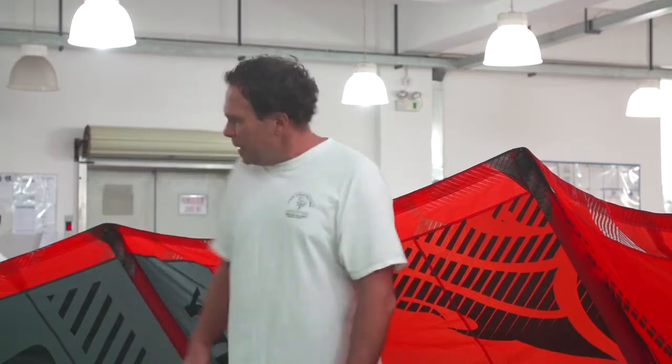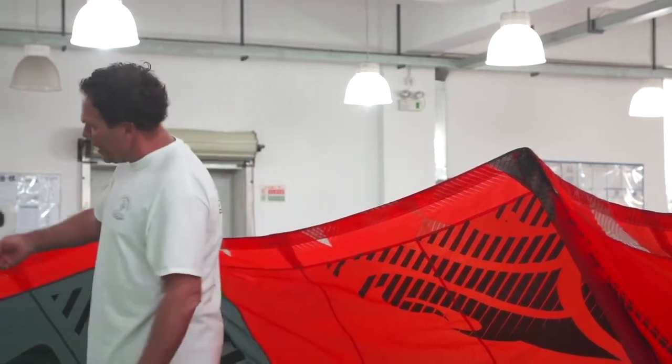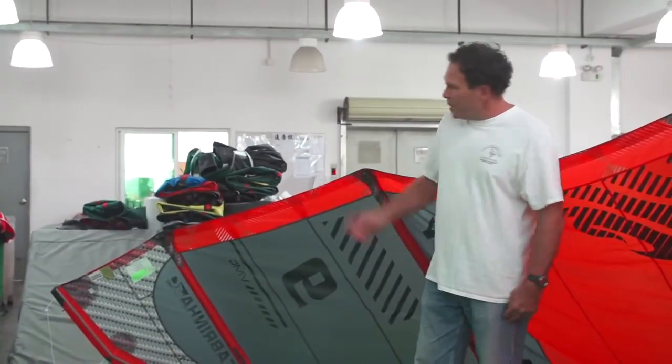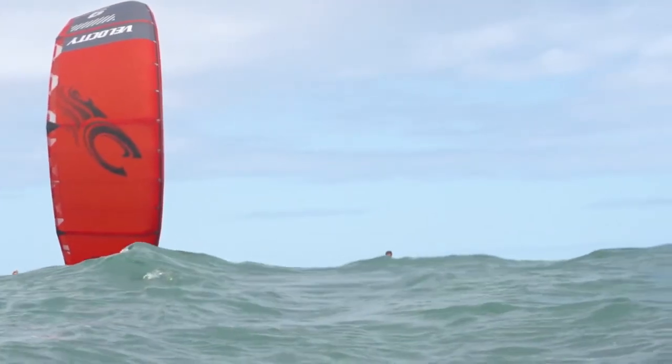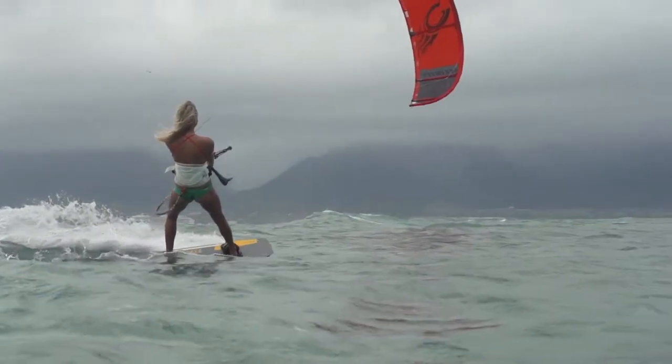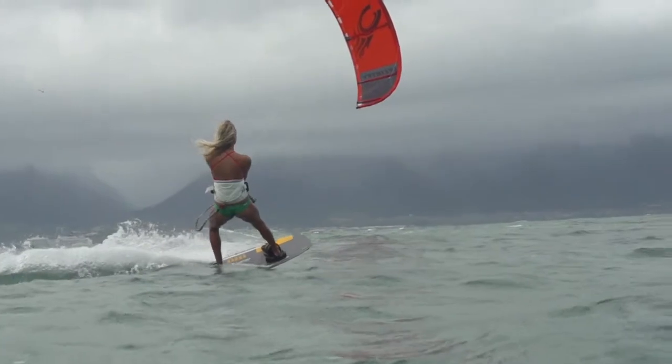It is a bow kite — a legally licensed bow kite. It is IKA registered and fully legal for any racing event.